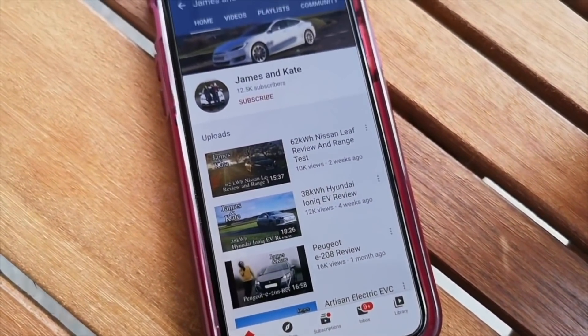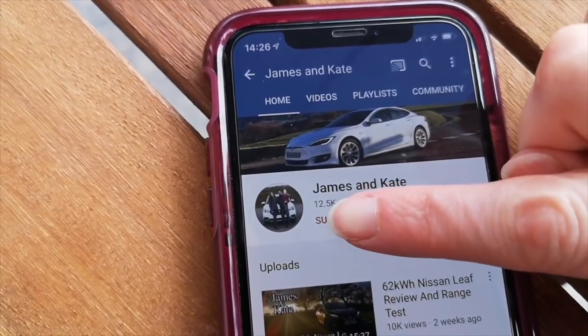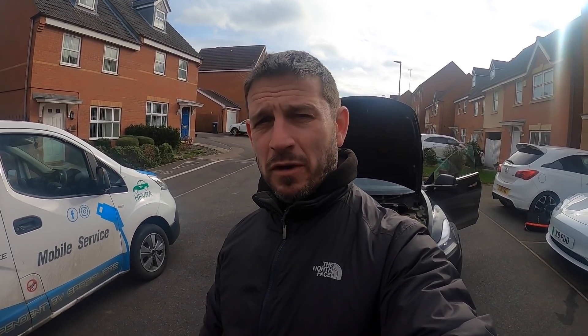Please remember to check out our other videos and click on the subscribe button and click on the bell icon so you get notifications each time we upload another video. Hi folks and welcome to another episode.